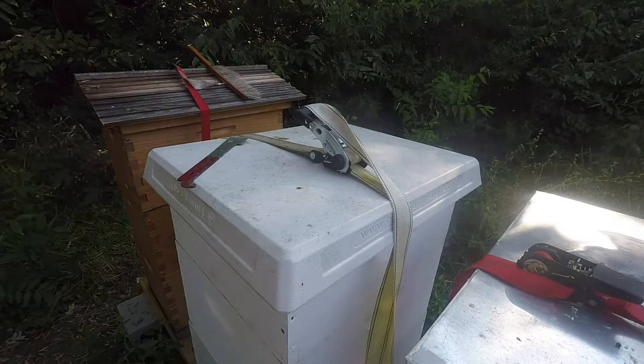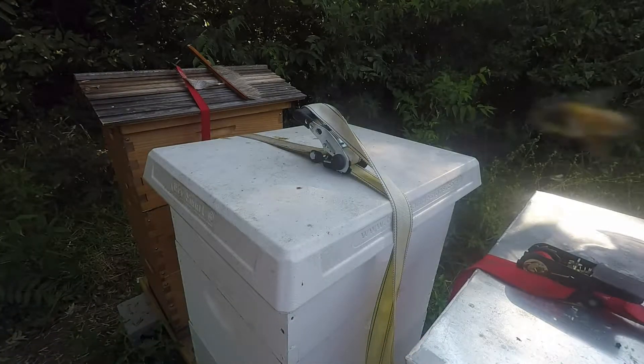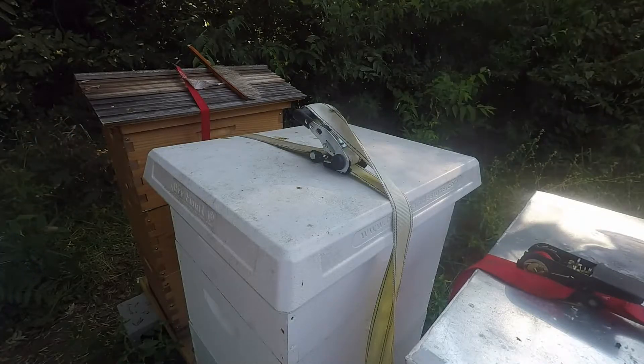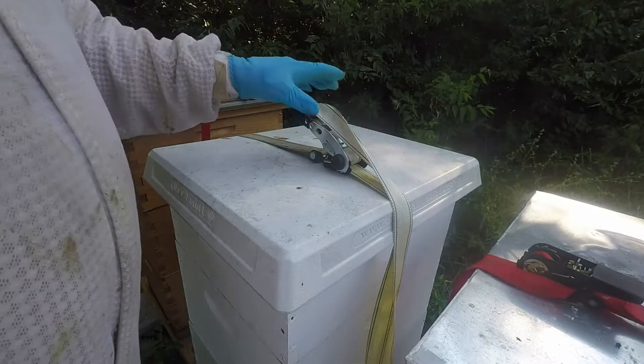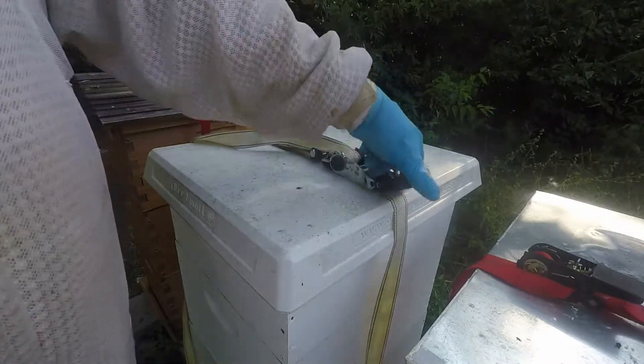Welcome back to beginning beekeeping in Texas. So we've investigated the flow hive. They're still honey bound, so I took one frame out and left them an extracted frame, so that should be good. I think I'm just going to take the honey flow super off because they're not really — I mean they're in it now but I don't know how much they're doing with it.